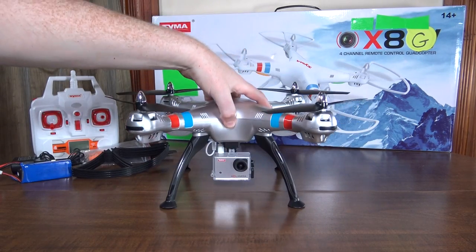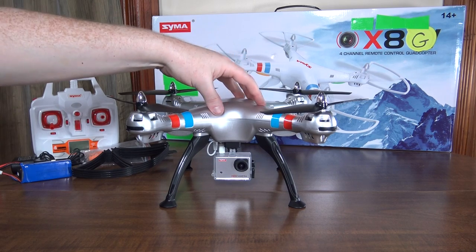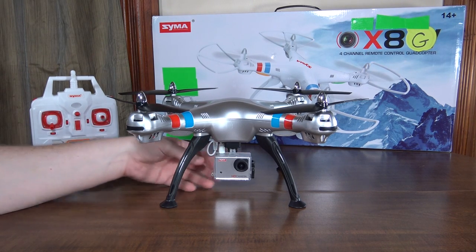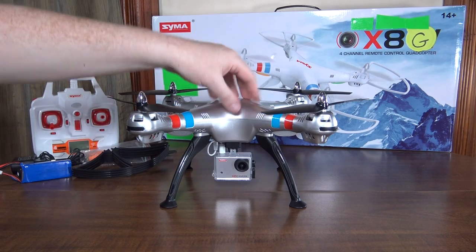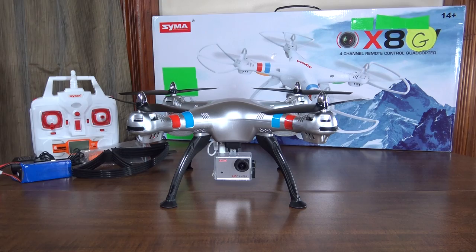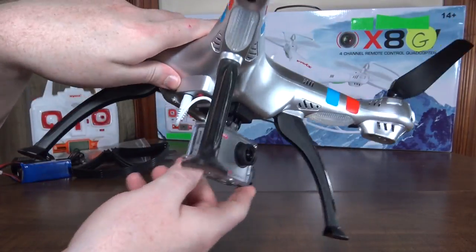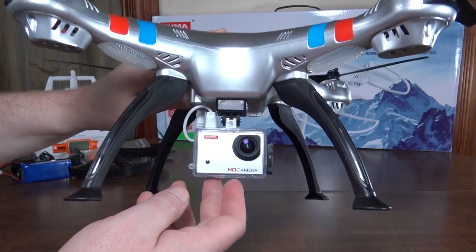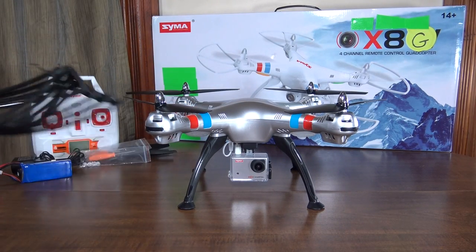I think it looks great, it's great for the price, it flies great, and the camera quality is awesome. I would say this is probably the best entry-level RTF onboard aerial video system — where it comes with its own camera, ready to go out of the box. The video quality is better than any I've seen from any default onboard camera. It doesn't have an anti-vibration mount — it's hard mounted — but there's very little jello wobble if any at all, which is really impressive.